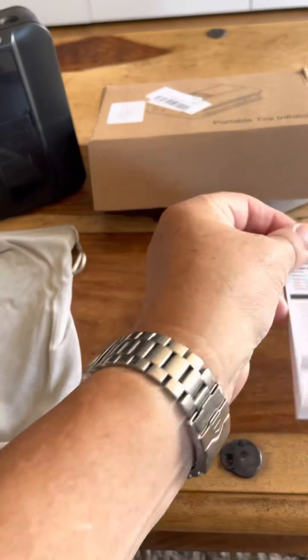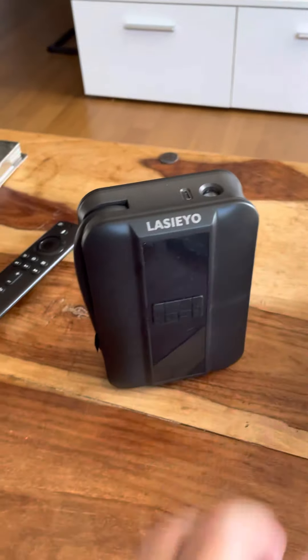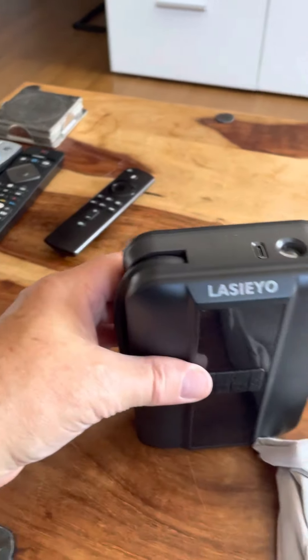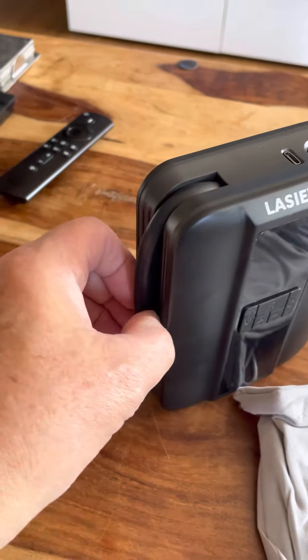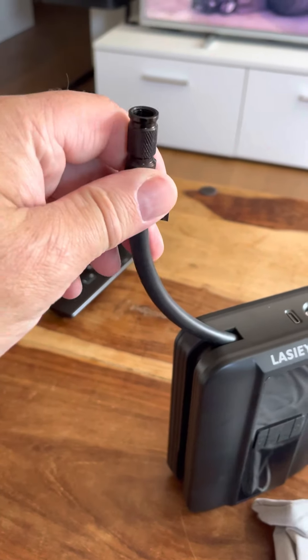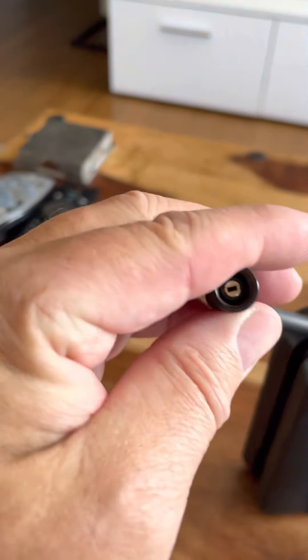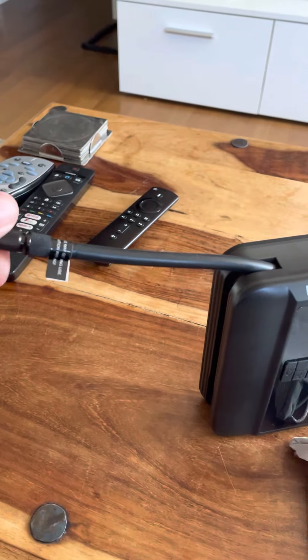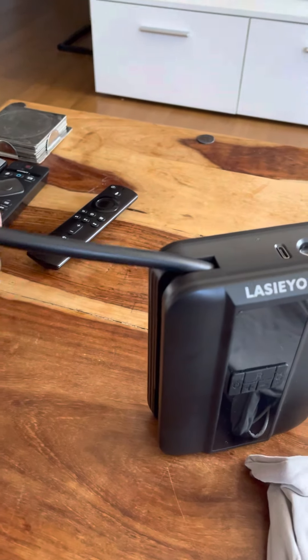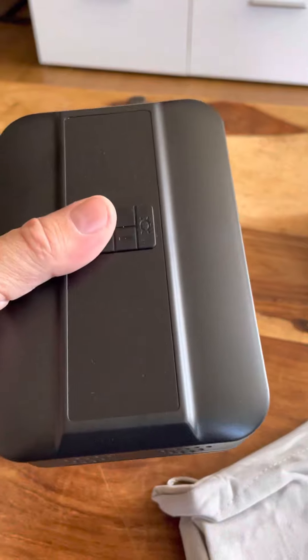The instruction leaflet isn't fantastic but it's quite easy to operate. So let's talk about the unit itself. The cable or the tube inflator on the left hand side is only about six inches long, which I find a bit weird, but I do like the screw thread on the end — nice and turned so it's easy to connect to your valve on your wheels. The downside is your valve needs to be pretty low down or you're going to have to hold the unit in your hand while you operate.